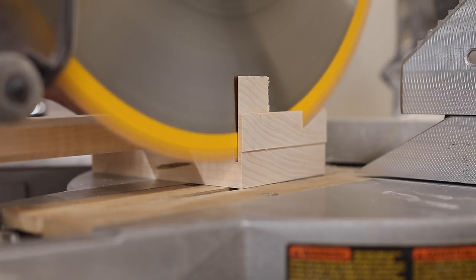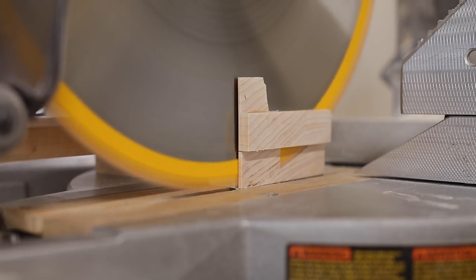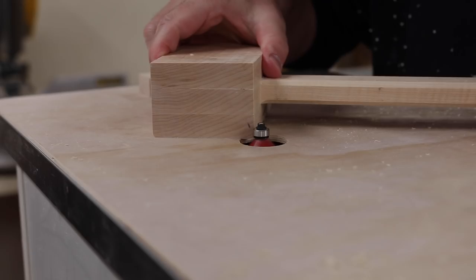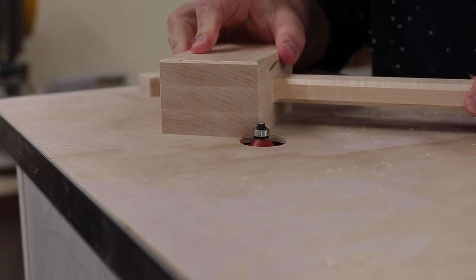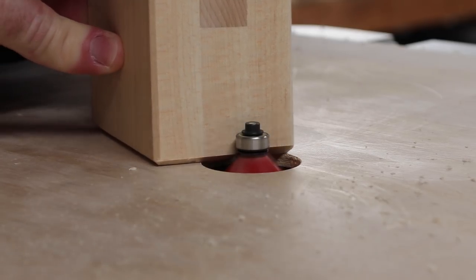With the mallet fully assembled, I can cut the faces off with the miter saw. I typically use a three-degree miter and sand off any imperfections and burn marks with the belt sander. Putting a chamfer around all the corners of the mallet not only matches the handle but helps prolong the life of the faces, as there won't be any sharp corners to splinter or break apart as it gets used.